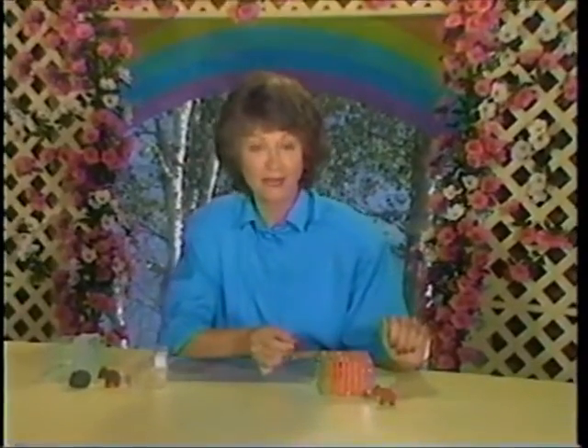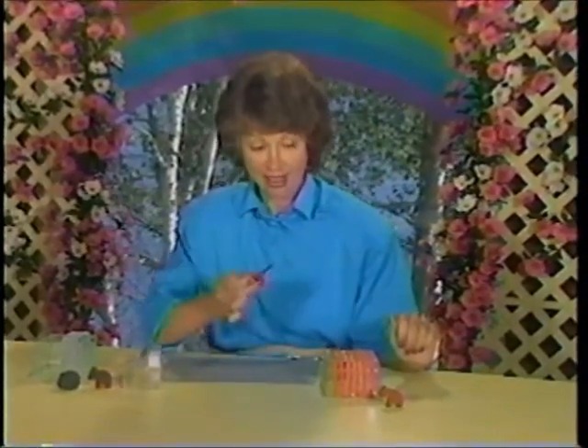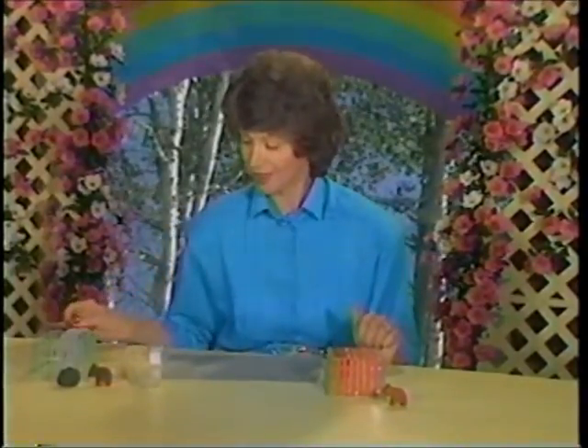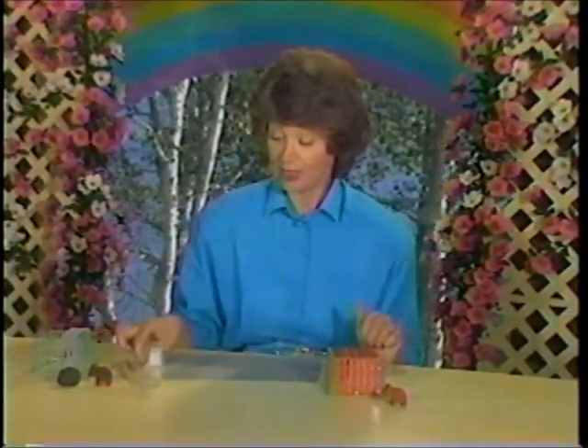You're going to need a plastic berry box, some modeling clay to make an animal with, construction paper for the bars, and cellophane tape to tape the bars onto the box with. And of course, if you'd rather, you can use pipe cleaners for the bars if you have them around.